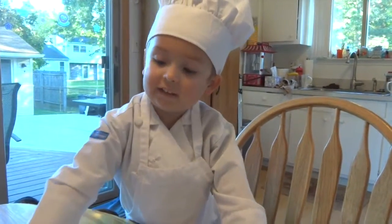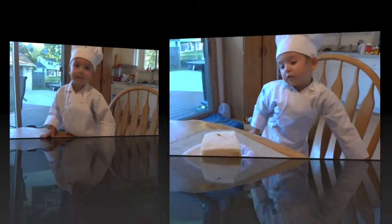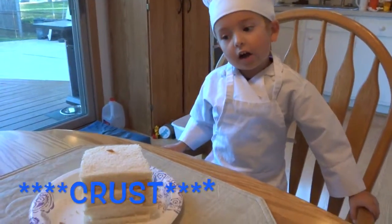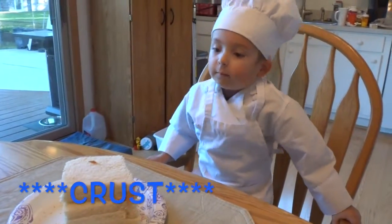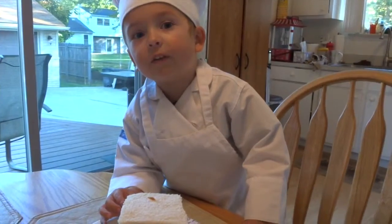This is Cooking with Kaden and we are going to do apple pie roll-ups. First, cut the crusts off your soft bread. Be careful with your knives.